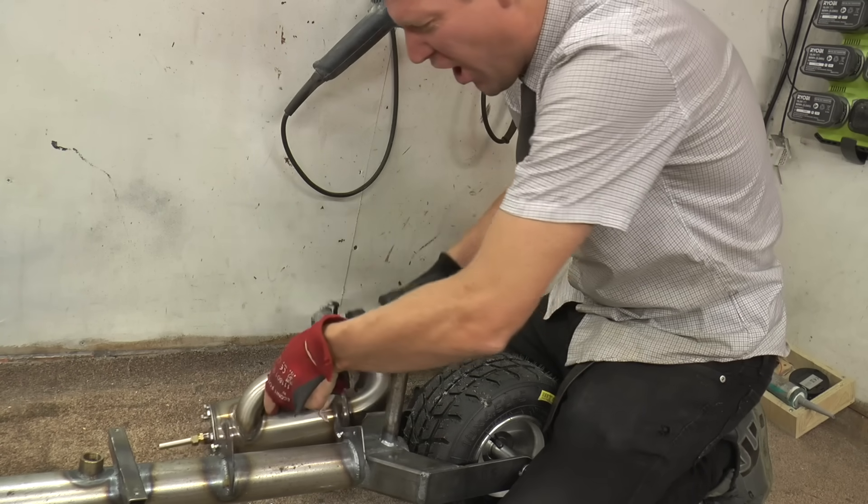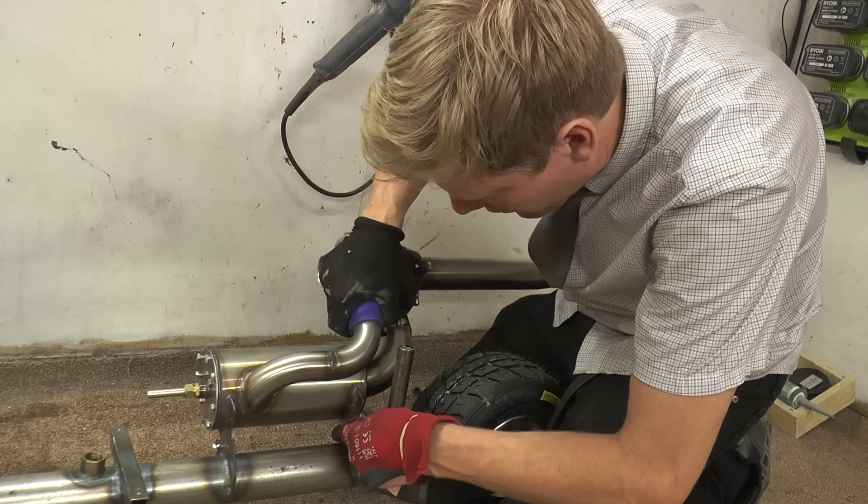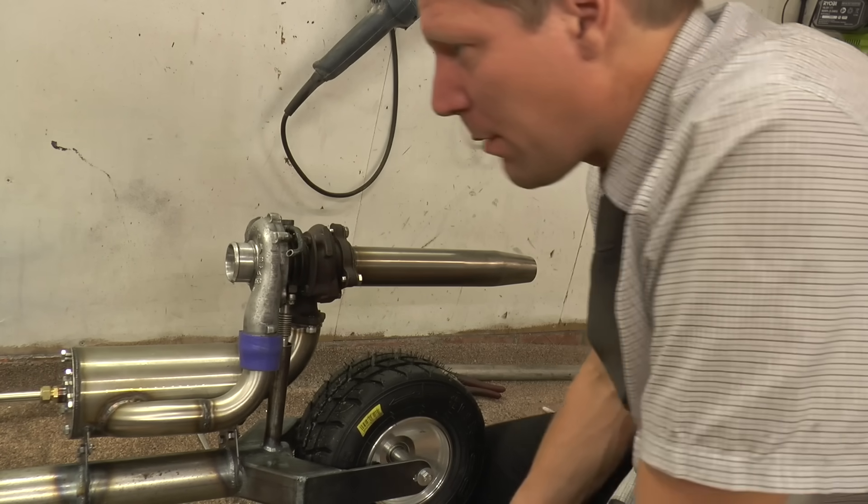It fell off. What — you mean that thing that was held on with no nuts and bolts fell off? That drops in there, very nice, beautiful. Let's get this pump set up.